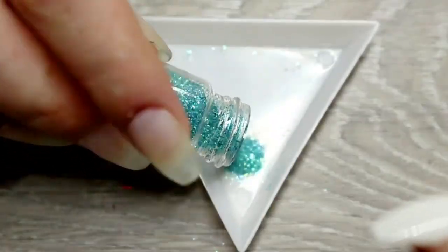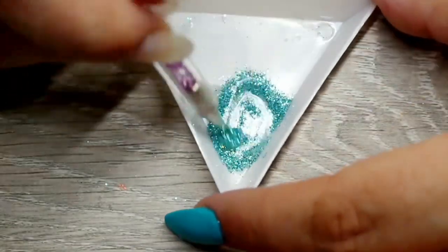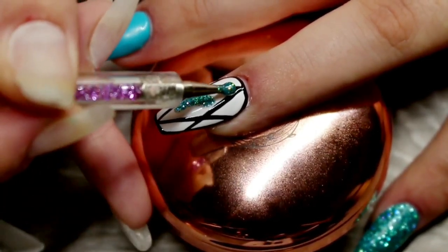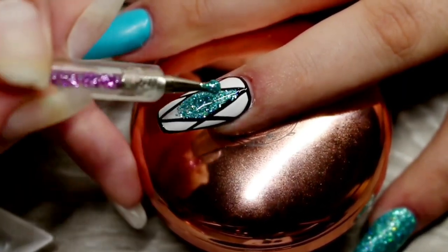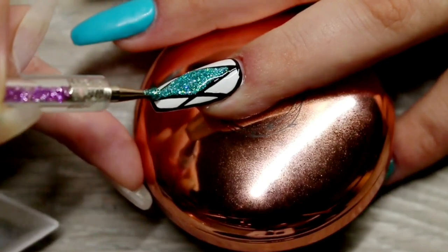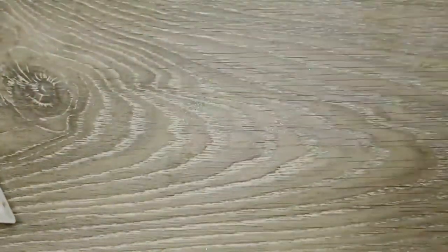Now I'm mixing up some glitter to put in the middle of the little diamond. I'm putting some Juno glitter in my mixing tray, adding a few drops of top coat, and mixing it well with my dotting tool. I fill in the center part of the triangle with this glitter mix, taking my time to get as close to the edge as possible without it leaking into the black gel. If it does leak over, just tidy up with your brush and Black Poison. I do two coats, curing in the LED light for 40 seconds between each layer.